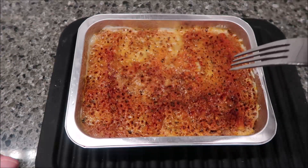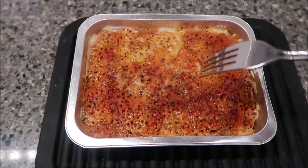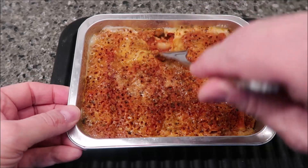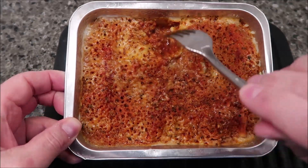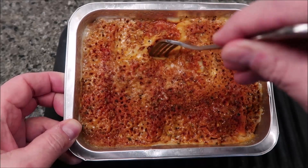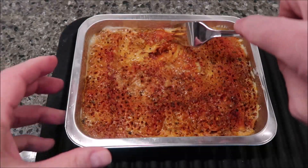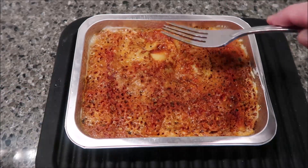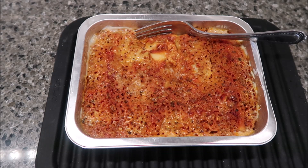Here it is out of the microwave. The plastic — it's funny — I cut a couple of slits in there and they kind of shrunk up and exposed a big hole in the middle. It wasn't a big deal; it's not like it got plastic on the food, but yeah, it did shrink up. There's what it looks like on the inside — looks like some sauce and pasta, looks pretty decent. I let it sit in the microwave for the three minutes like they said, so it has set and kind of evened out.